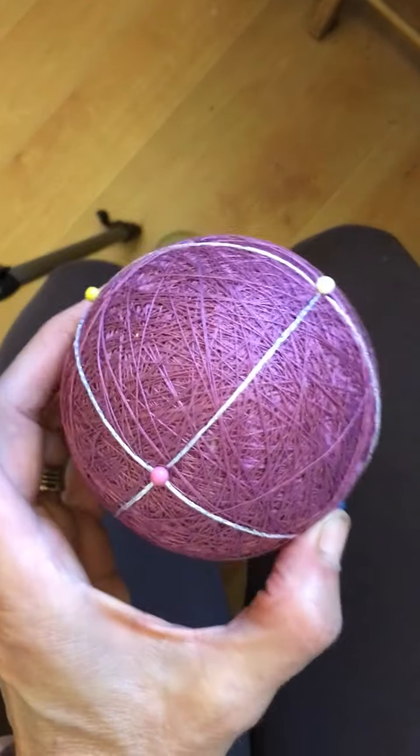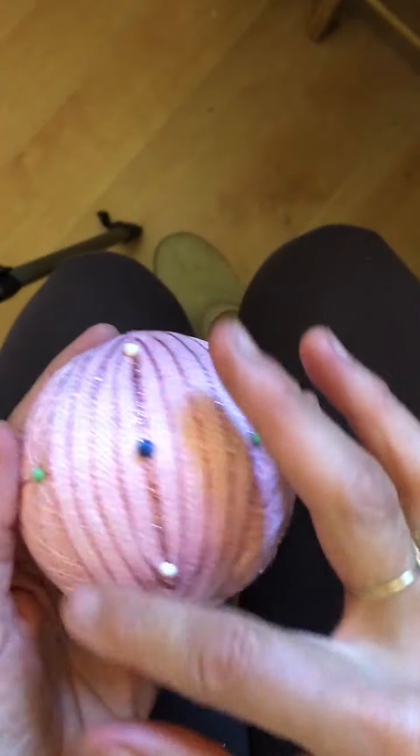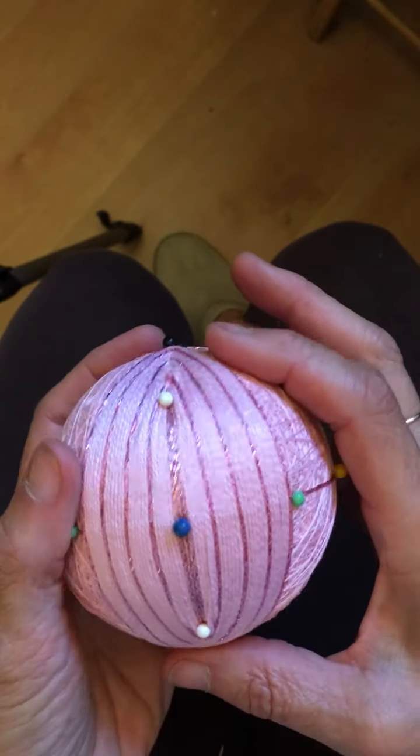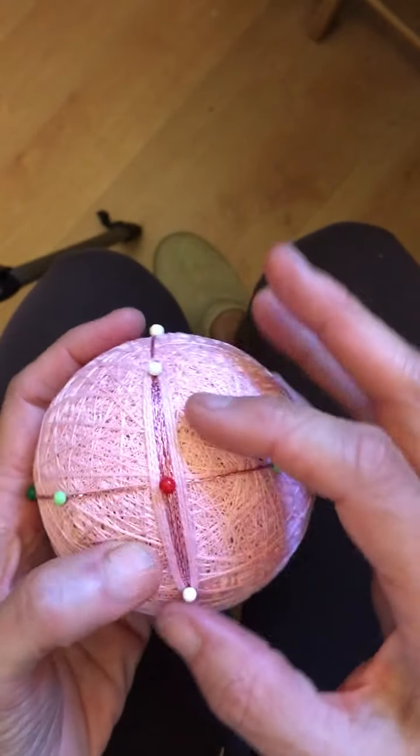The ball I'm going to stitch today uses this basic marking pattern. This is a lozenge design, and as you can see, I've completed one of the large lozenges already, and now I want to work on the second one.